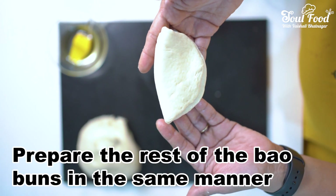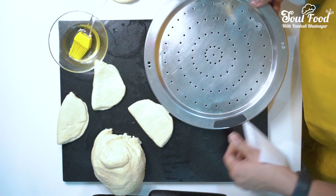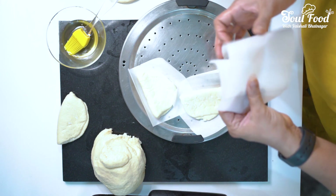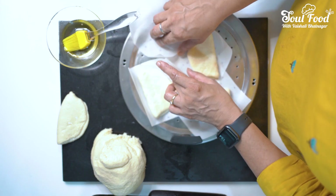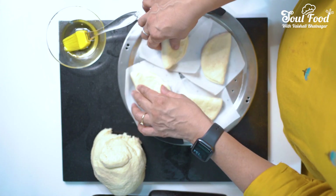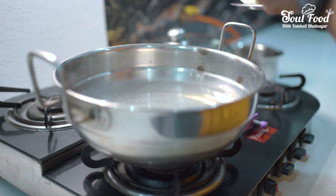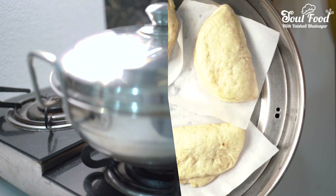We have cut 5x5 paper squares. Now we are going to place our buns on the steamer plate. The water has been warmed up and we will put our tray in steam for 15 minutes. The bao buns are ready for steaming.